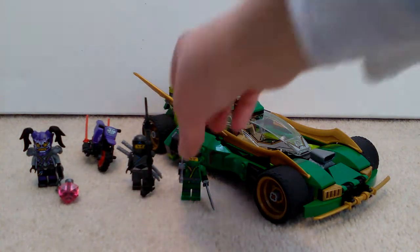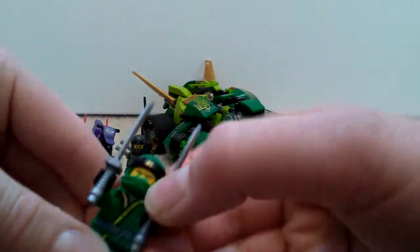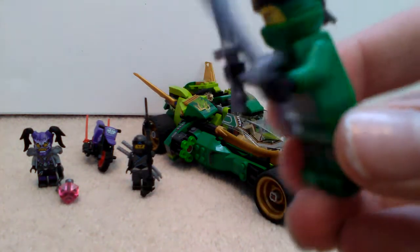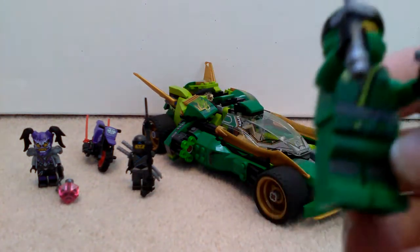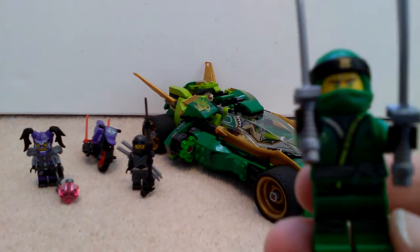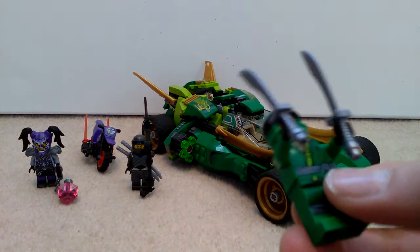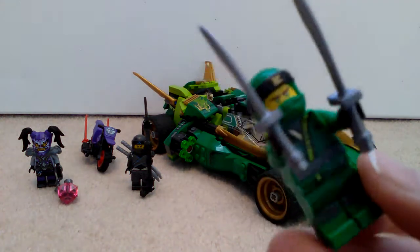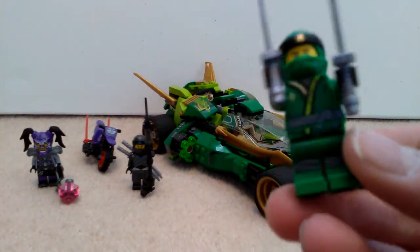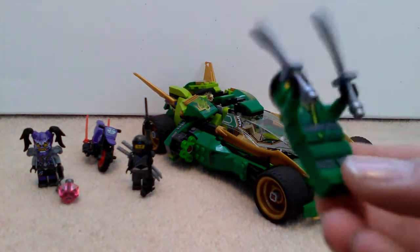First I'm going to show you the figures. So first off you get Lloyd. It's a new Sons of Garmadon season suit - they've got the movie design for the TV show, which I think is a bit weird. I preferred the old design compared to having the movie one. Lloyd's costume is okay, it looks a bit more pyjama-like. You get two of Lloyd's swords without the little golden things on them.